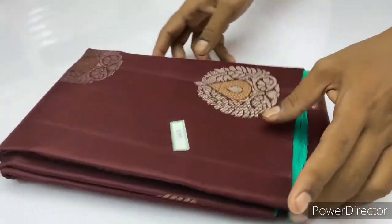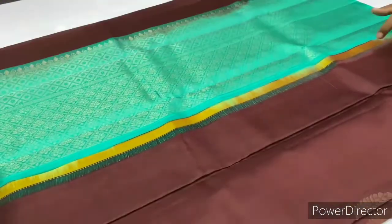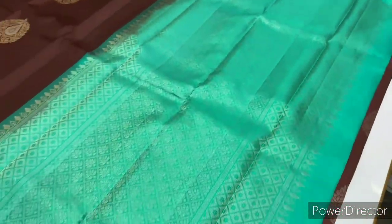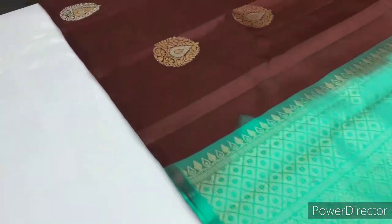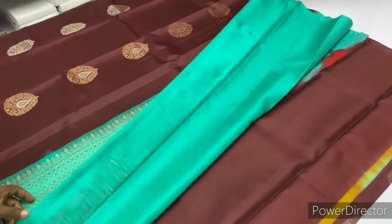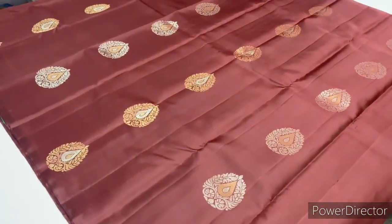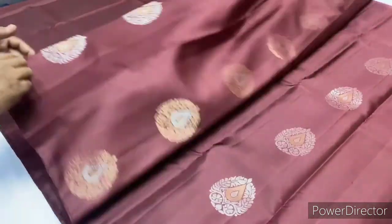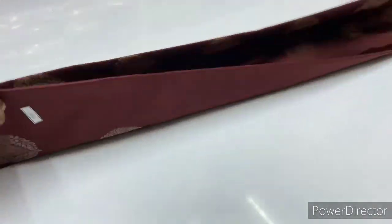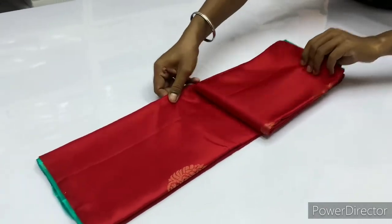Next saree, 1662. Body of the saree is brown color, blouse is raw green. This is a borderless saree. The price segment is 5600.